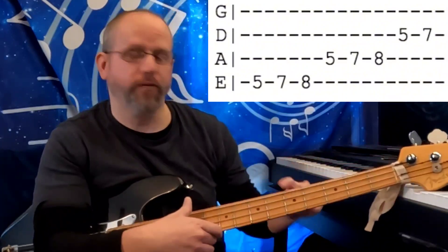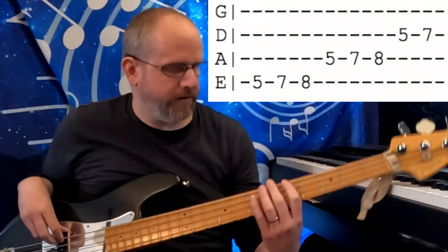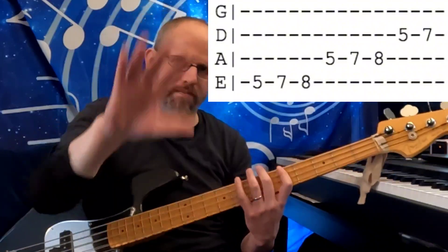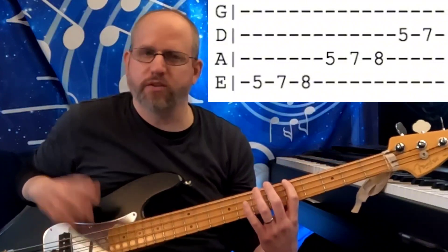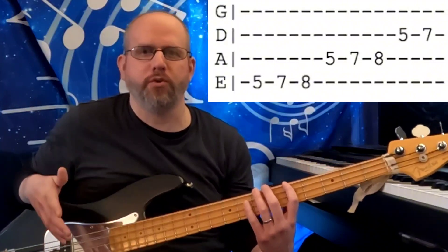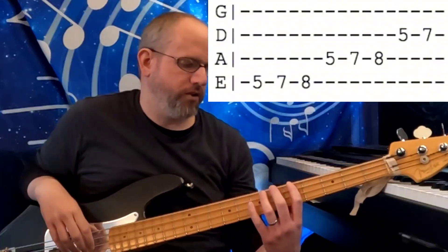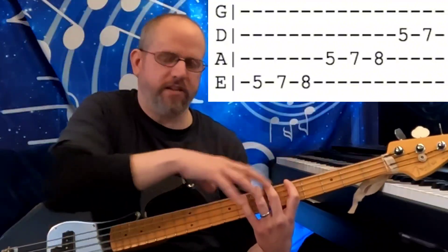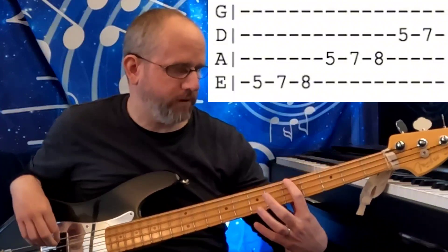So we're going to start from fret 4-5 as we typically do — we're on A. I want you to notice the shape. There are different shapes for this scale, as with all scales. This is a beginner course, and I want people to use what I think is the best shape for a beginner because you're not going to have to stretch the hand out super far. Everything's kind of tight and in one spot. So here's our minor scale shape.